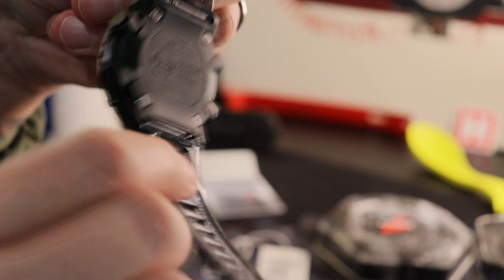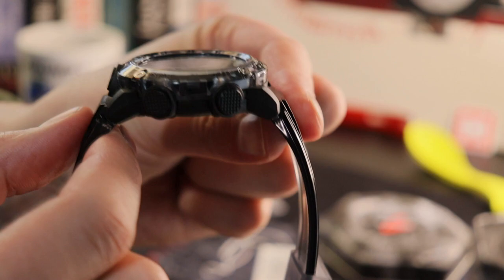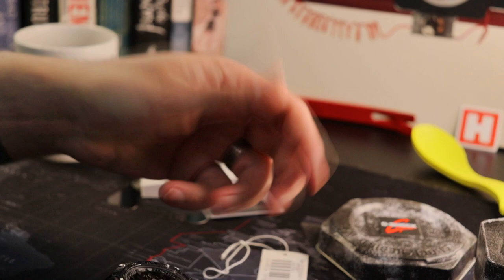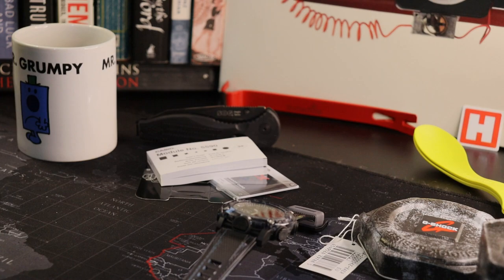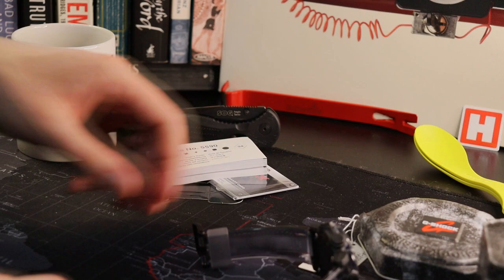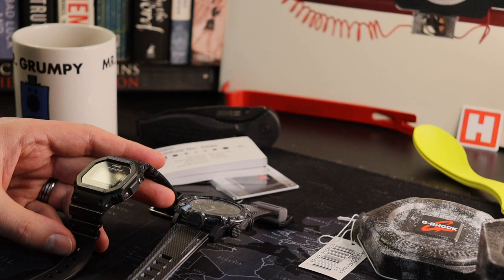Any other strap from this particular range can pop straight on with no issue, but then of course a straightforward spring bar in there gives you massive flexibility — anything from NATO to leather, whatever you want. The straps are also hinged or articulated, as was the case with the Nixon I reviewed the other day. The advantage of this is that it helps fit different size wrists, and you can pretty much lay it flat on the table — so if you need to check the time while your hands are busy, unlike the 5600 it's not going to ping off.